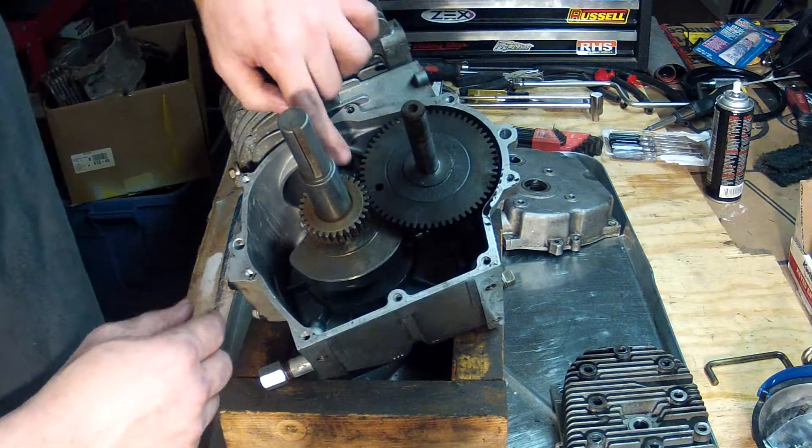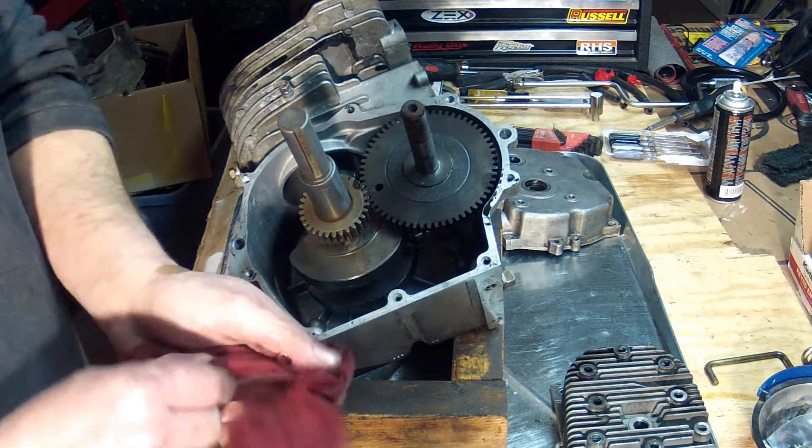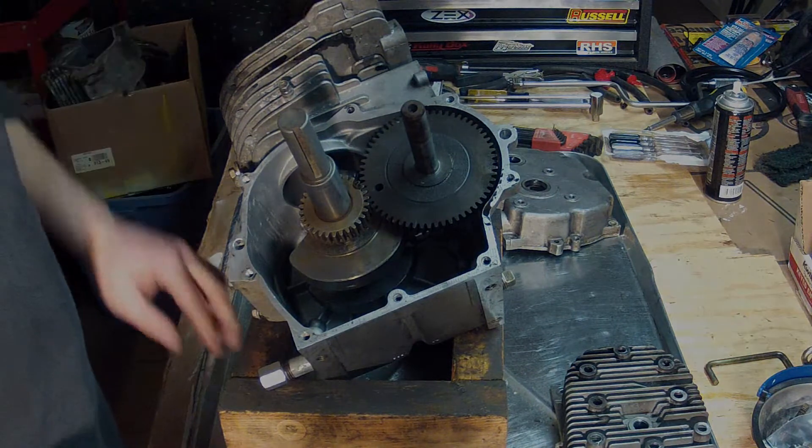There we go — the tooth with the dot lines up with the hole and the line on the camshaft. The camshaft and tappets are now installed.